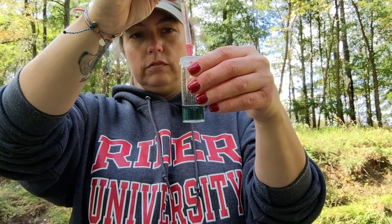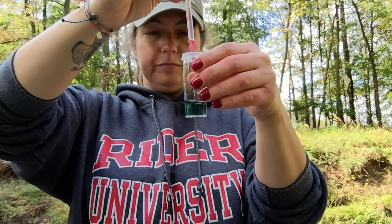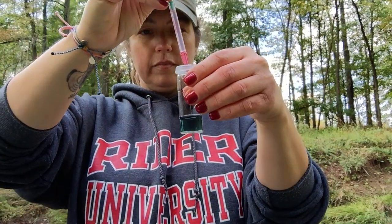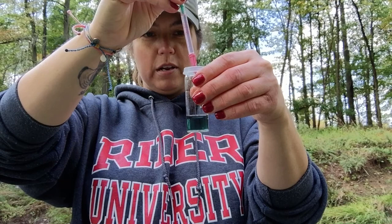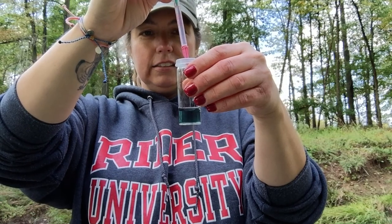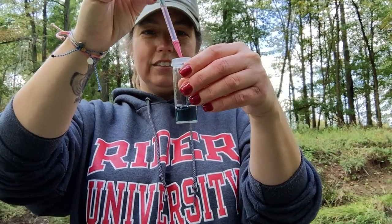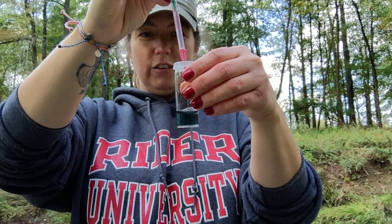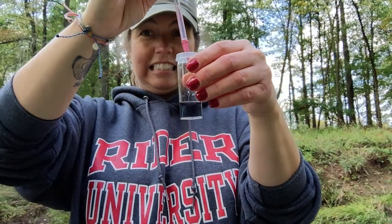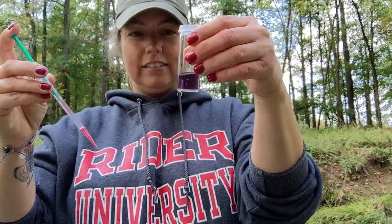I don't want to do two drops at once. Are you guys seeing it flash purple? Part of me wants to do two but I'm totally not doing two. I'm doing one more.